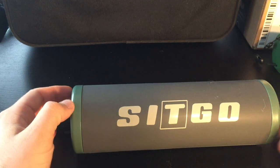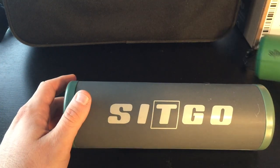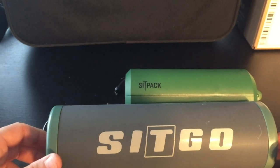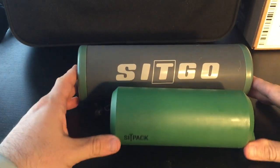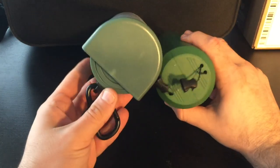Since I just demonstrated Sit Pack, I thought it would be a good idea to compare Sit Go right next to it. And here they are — as you can see, Sit Pack is a lot more compact than Sit Go, even when it's not in use.